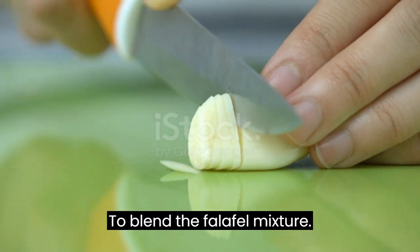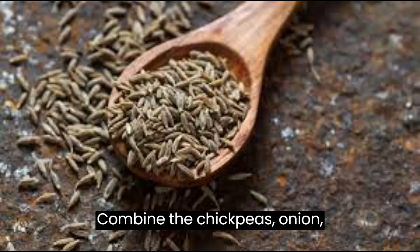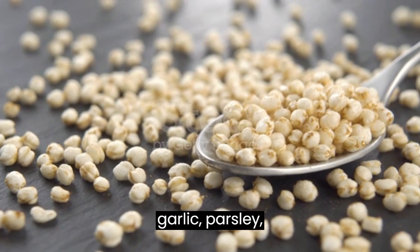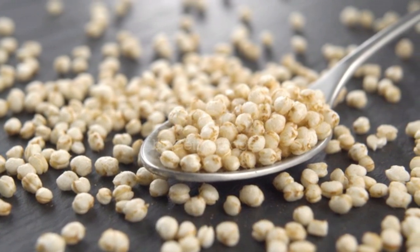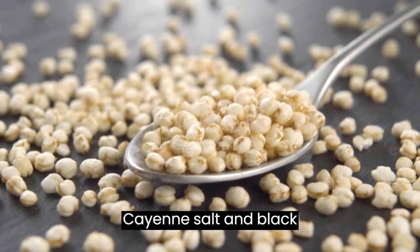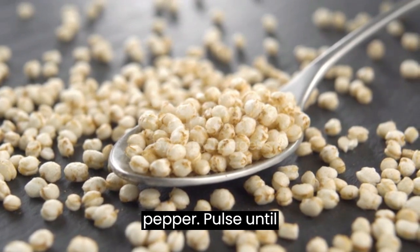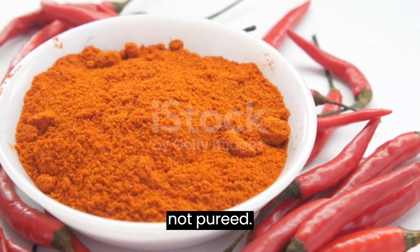Blend the falafel mixture. In a food processor, combine the chickpeas, onion, garlic, parsley, cumin, coriander, cayenne, salt, and black pepper. Pulse until the mixture is finely minced but not pureed.